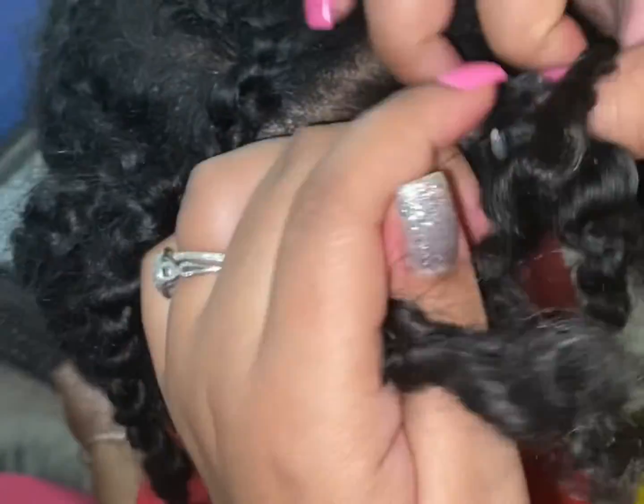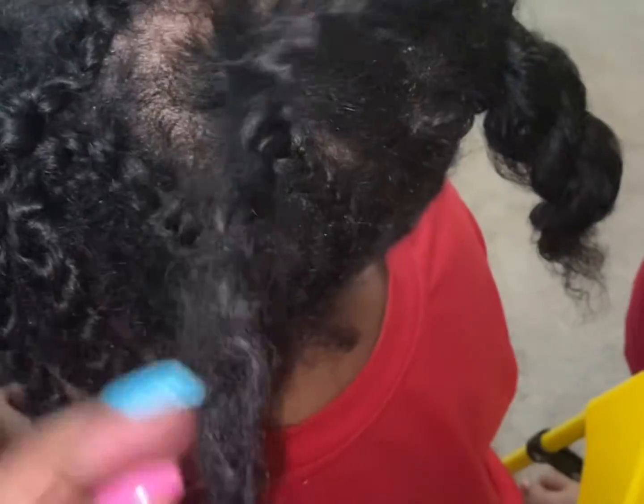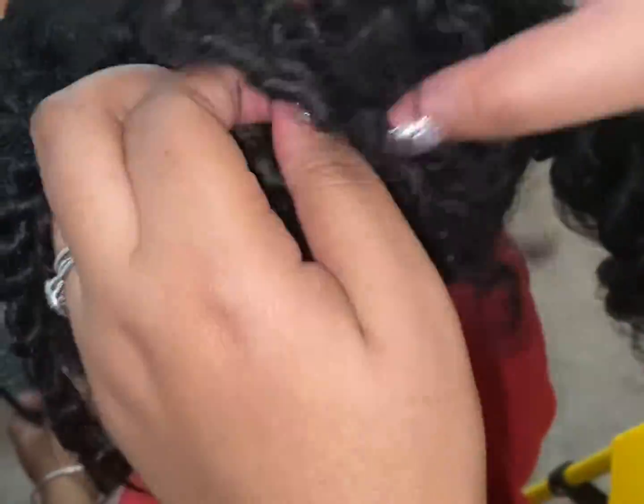Once I got that done, I went in and washed her hair really good. When you wash your hair, make sure you wash from the ends all the way into the scalp. Make sure you scrub. Make sure you get shampoo all the way throughout the hair. I did that. I washed it off and rinsed it off with warm water.